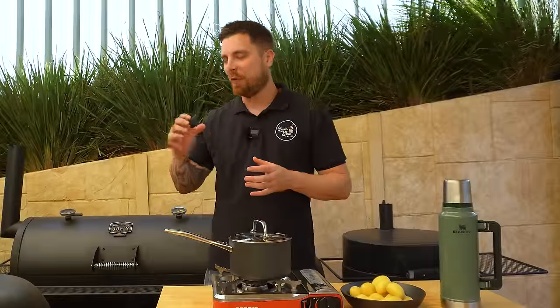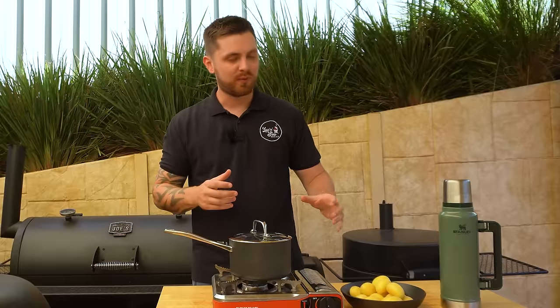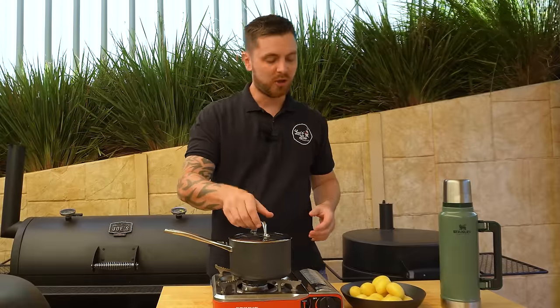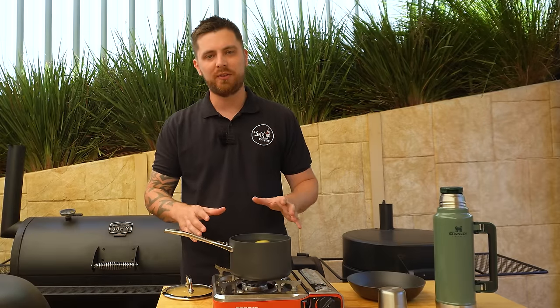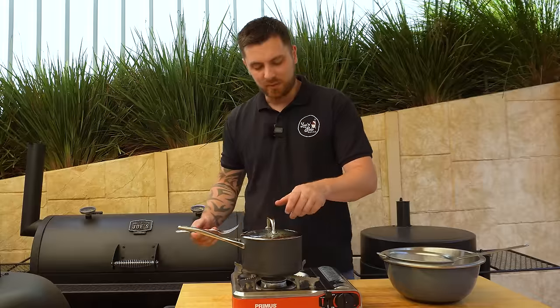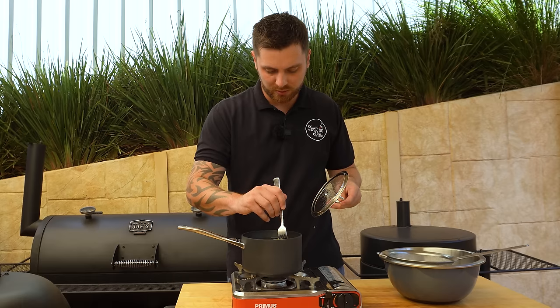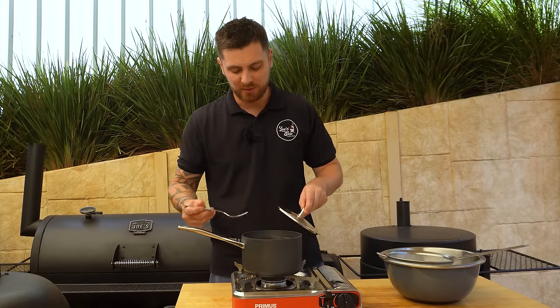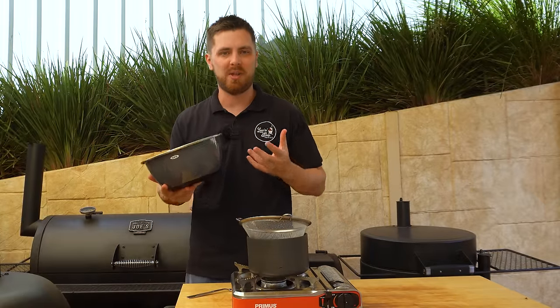Our pork has been in the fridge for 48 hours now. That skin is nice and dry and we're not far off being ready to finish it off. But first we're going to get some sides going, starting with some potatoes. I've got some cocktail potatoes here and we're simply going to boil these so they soften up. Once they're probing nice and soft with a fork we can strain them, get them into a bowl, and put them in the fridge for 30 minutes so they firm back up and don't fall apart when we season them.